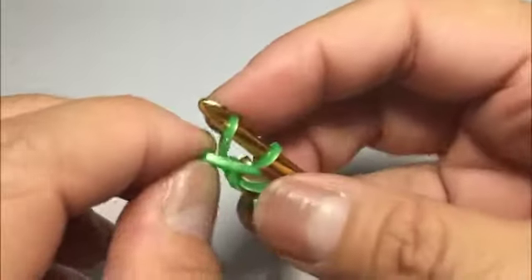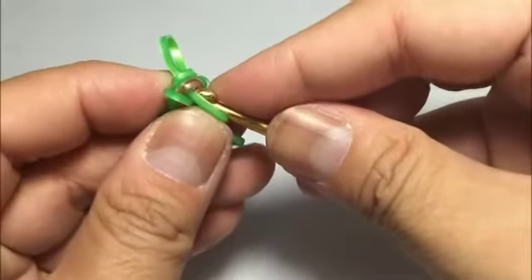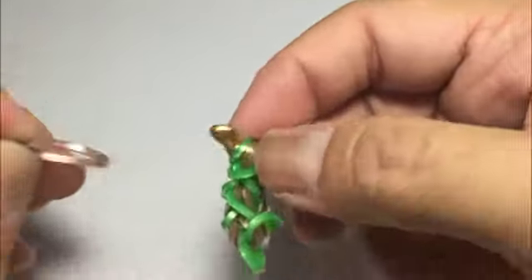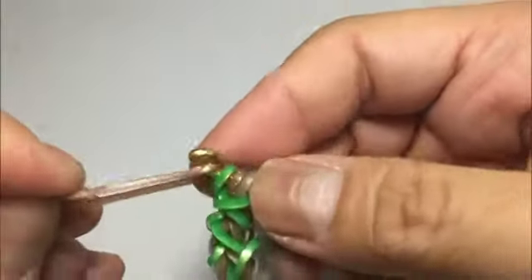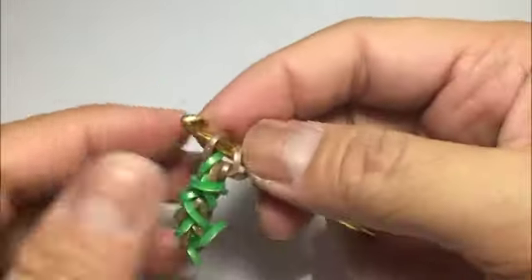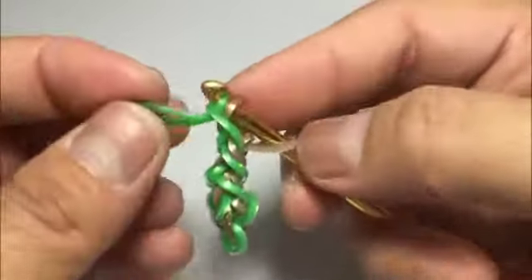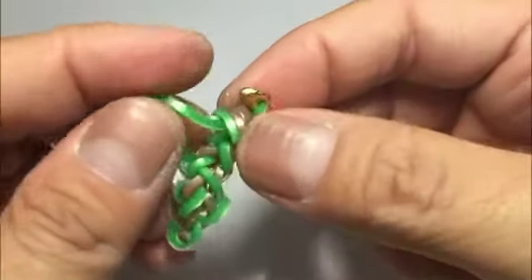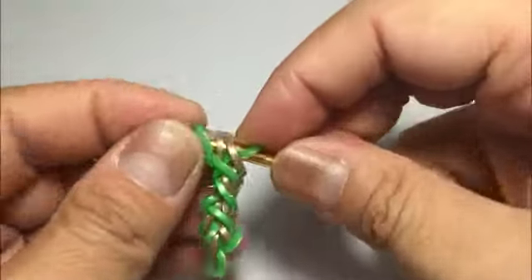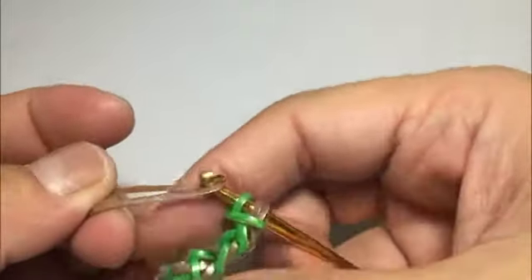Wait — I added the wrong color. Sorry, it's supposed to be brown. Don't worry, it's the same step, just the wrong color. So this is supposed to be brown. Like that, then close it. Get this green again and put it up, then get your green and loop all three, reclaim the two browns again, close and fold. We add the brown again.